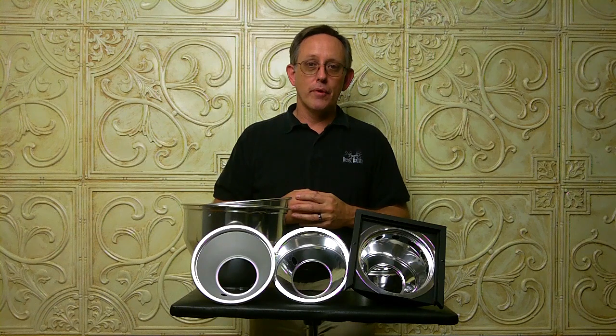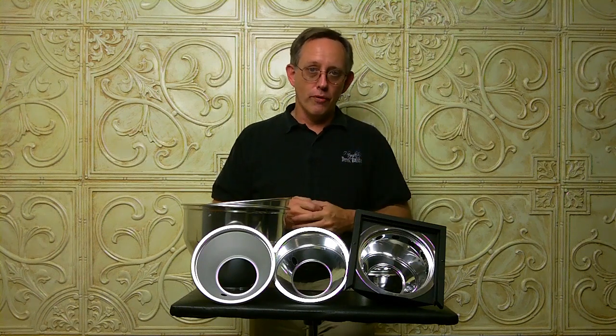With another tip for the studio, I'm Derek Ralston from Photography by Derek Ralston. Happy shooting and we'll see you on the Forum.